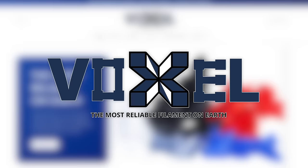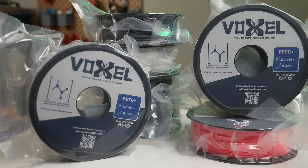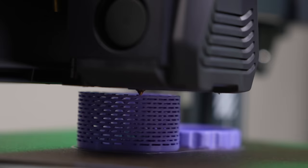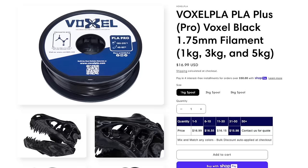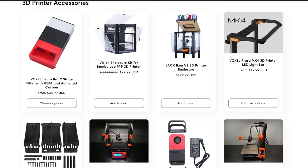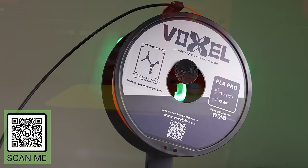Thanks to Voxel PLA for sponsoring today's video. Used exclusively in a 150-machine print farm, they now offer 15 colors of PLA Plus and 5 colors of PETG Plus, both available at the low price of $16.99. Filament performance is excellent even on high-speed printers. Bulk discounts and free US shipping are available when you order three or more rolls. They also provide printer upgrades like the Bento Box two-stage filter and the Bambu Lab AMS Hydra. Check out voxelpla.com via the link in the description.